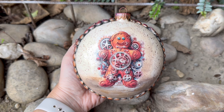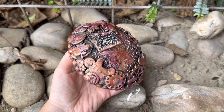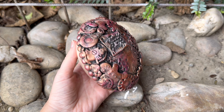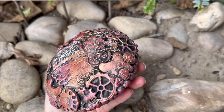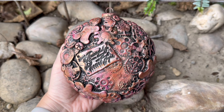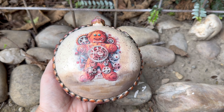And here you can see it all finished — my steampunk gingerbread ornament! Let me know how you liked it. If you did, please subscribe to my channel, leave a nice comment or a thumbs up. Until next time, bye!